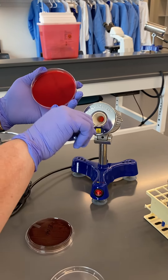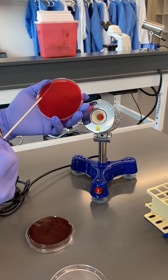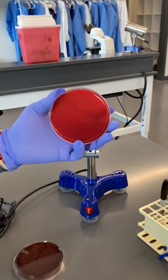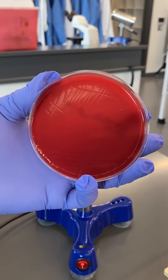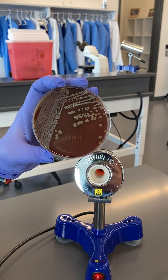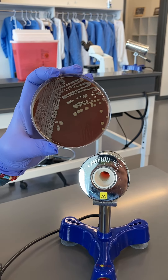Again I'm incinerating my loop, and then finally I go into my third quadrant one time and come out into my fourth quadrant. So essentially, I've made four streaks and I flame my loop in between each one. What ends up happening is I'll have isolated colonies — the population of my organism gets thinned out as I make my streaks, and those isolated colonies look like this.